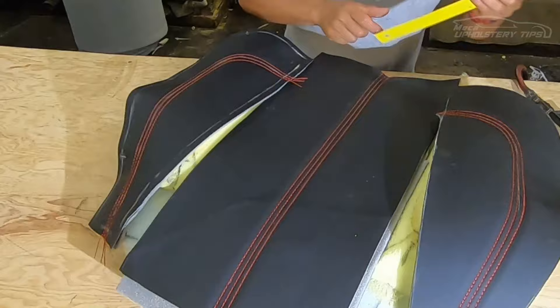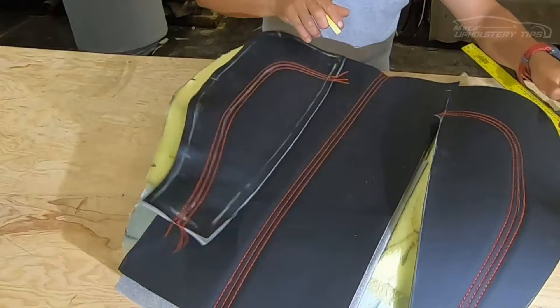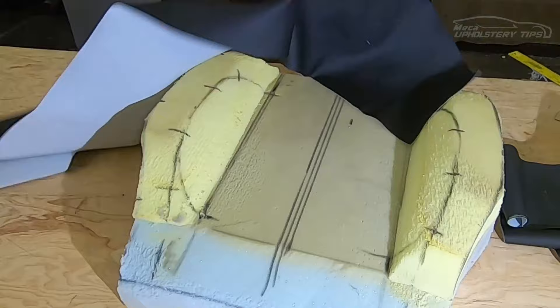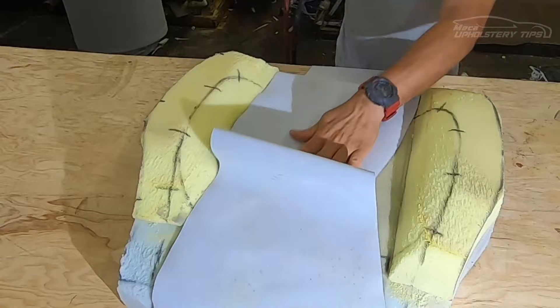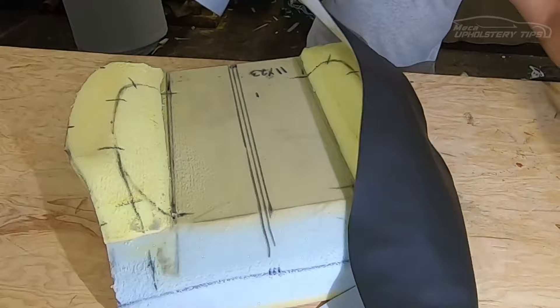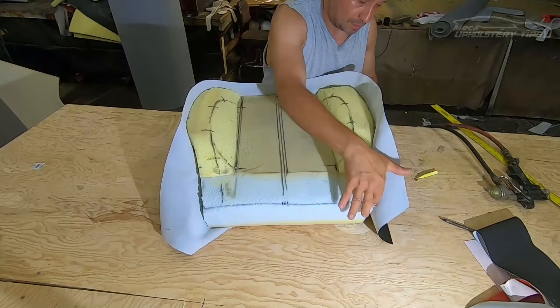I need to put a mark right here because I'm going to cut it. The purpose of that mark is to sew the side panel in symmetrically. So far so good — we got the face of the bottom cushion. Now we're going to sew the round piece. I put glue — just enough to hold the material to the foam when I'm drawing. Some people hold the vinyl with pins, some make a pattern — whatever is easier for you, practice it that way.